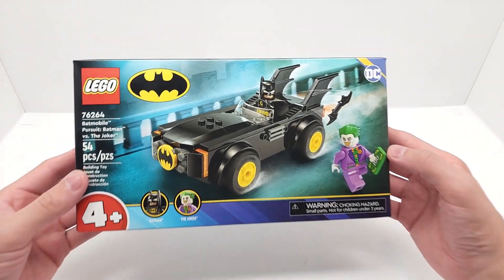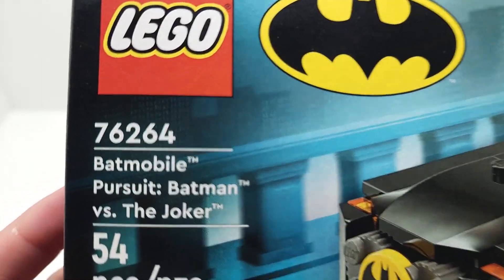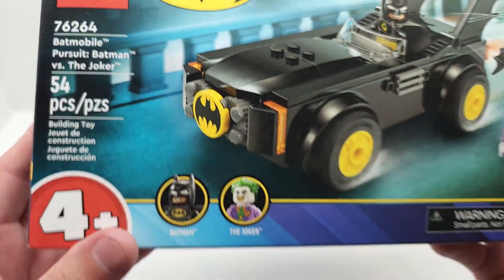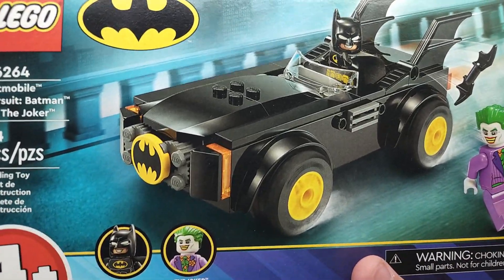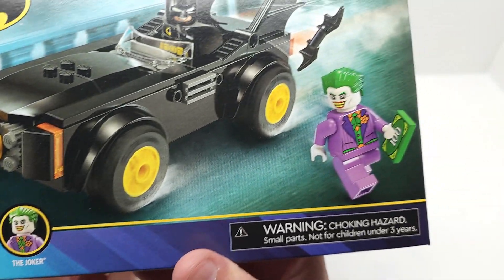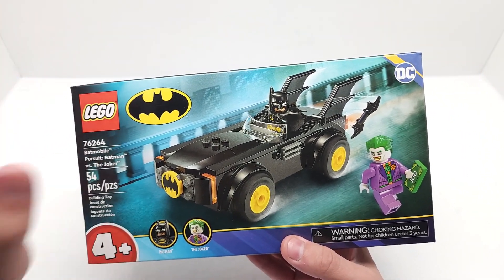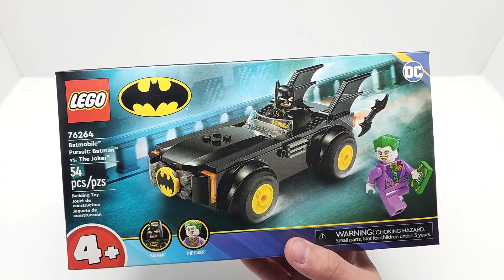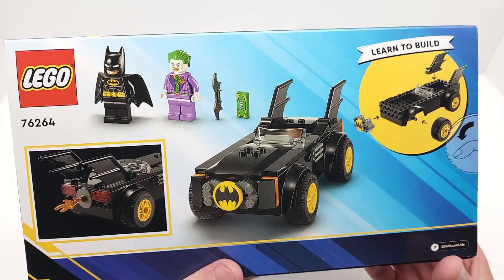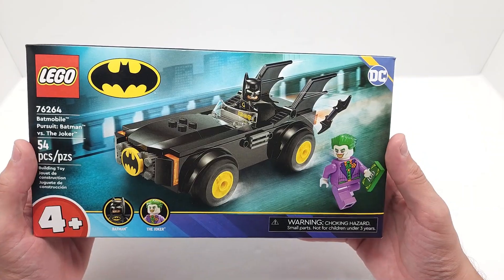Welcome back to Vincent G's Super Channel G! We're going to be opening and building this incredible new Lego Batmobile Pursuit: Batman versus the Joker. This is one of many Batman sets that just dropped at the beginning of August. This one looks absolutely amazing. The other ones are throwback sets to the 1989 Michael Keaton era, and I'm so excited to open those as well. But today we're opening this awesome 54-piece set — it looks great!